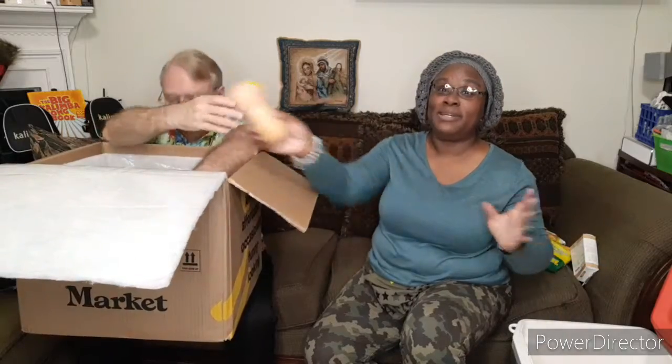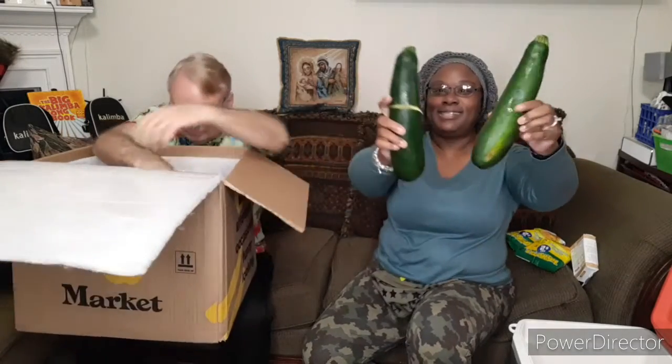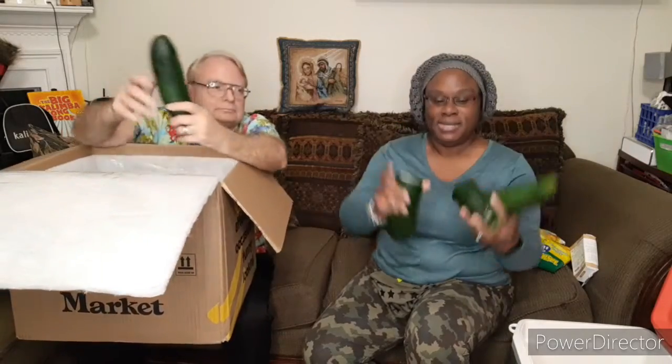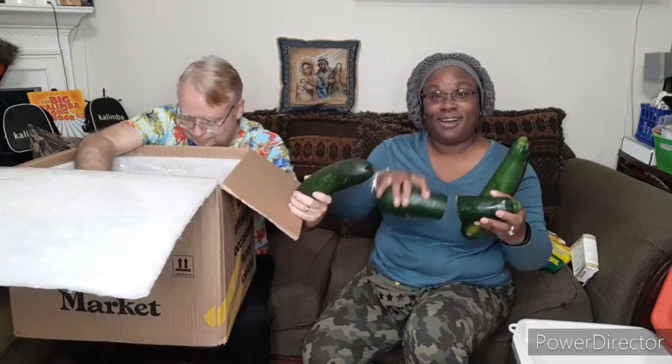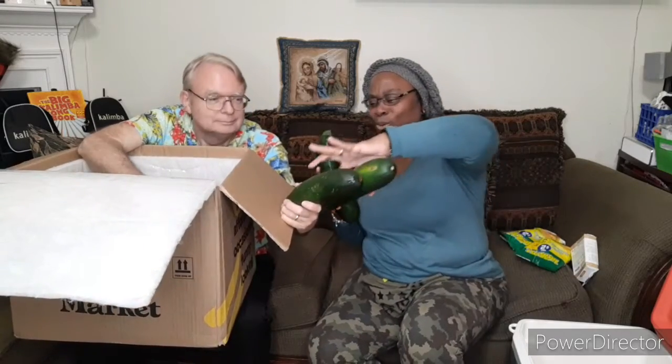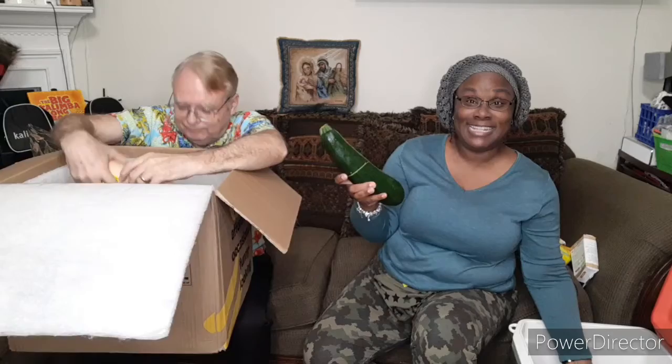Butternut squash, and spaghetti squash — we always love those. Another butternut squash! Oh look at the size of that — it's a zucchini! This is the largest zucchini we have ever gotten. And then there's this one which is broken open but still looks pretty good, so I might just cut off the open parts and still use it. Three huge ones — wow, we usually get tiny ones.